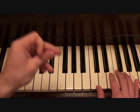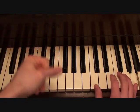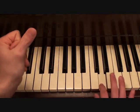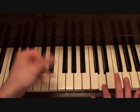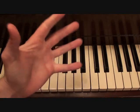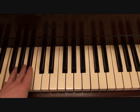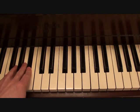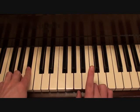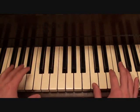Once more, a little slower. And if you simplify the left hand a lot, you should be only playing two notes. This would play for the first half of that riff. This would play the second half. Putting those two parts together, this is your high interlude.